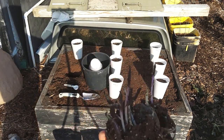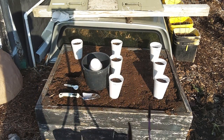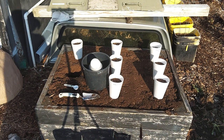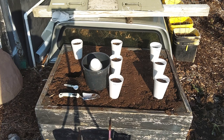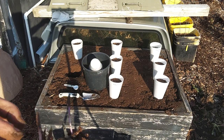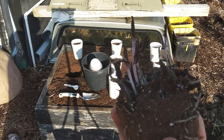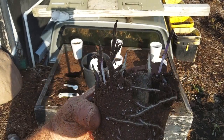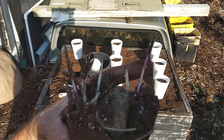That seed potato's rooted out really nice. This is a fast start method. There's a video channel on YouTube called Homegrown Veg — he's from the UK and he does a fast start where you take your seed potatoes and plant them in some soil inside in cups, and that'll get them going a lot faster.